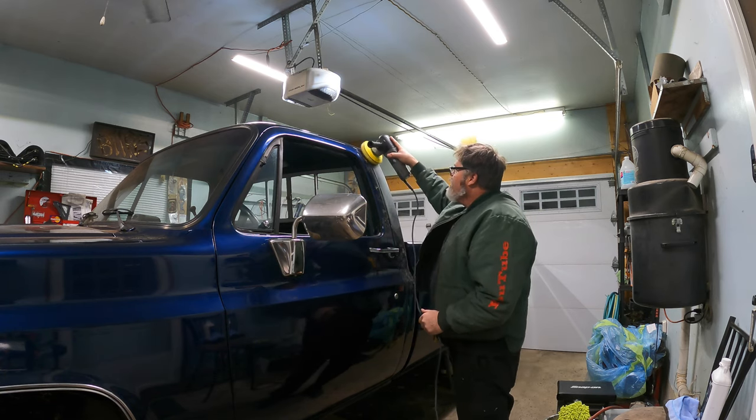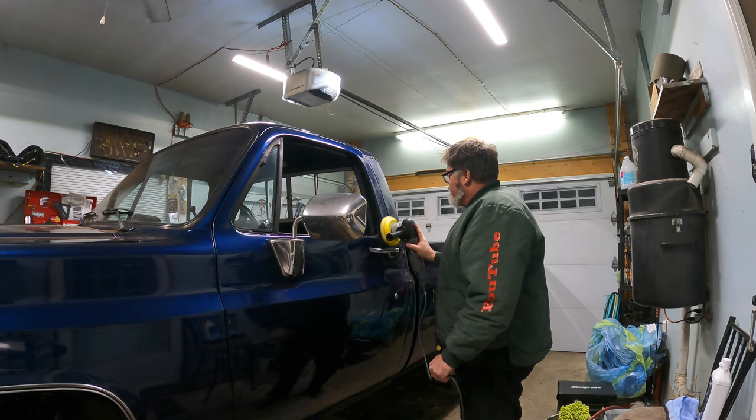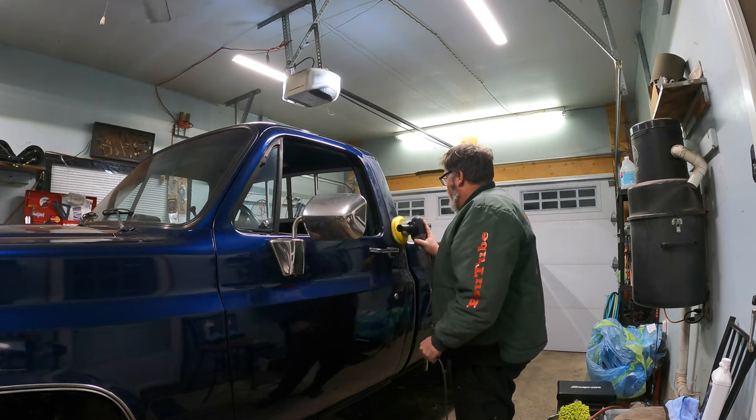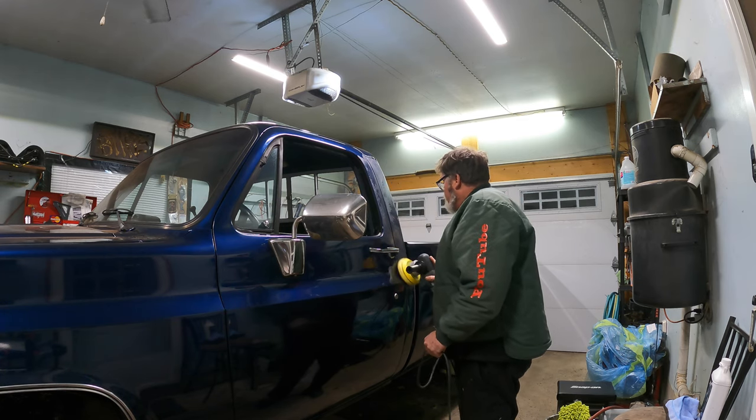When you're buffing, all you want to do is just keep going. Let it be gentle, keep moving around. As Brian told me, just keep on going.